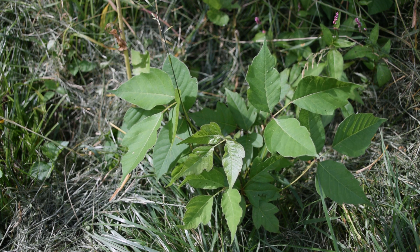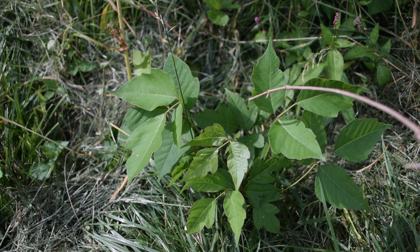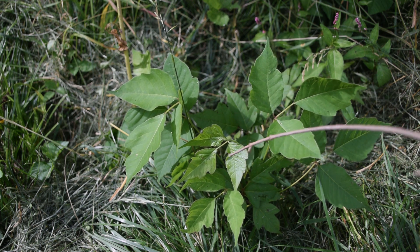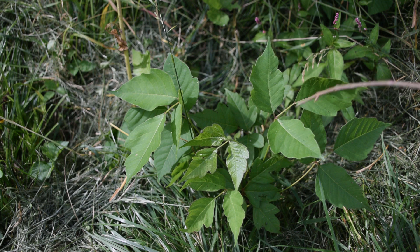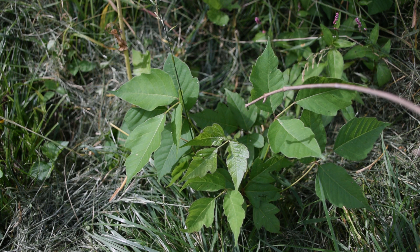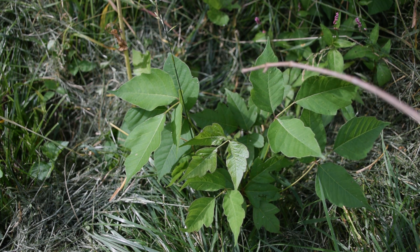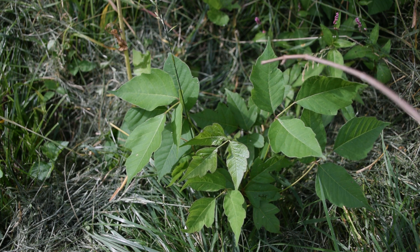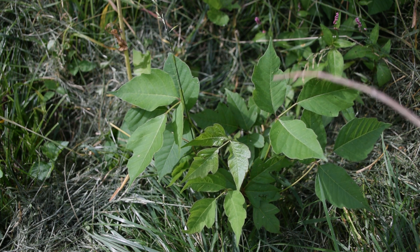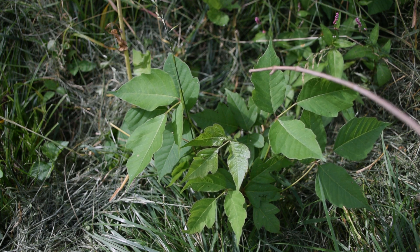So let's get right into the identification factors of poison ivy. Right here in front of us, we can see this three-leaved plant. Now these actually look like leaves, but they are technically leaflets. I'm going to be using a stick to point out some of the features of this plant because I do not want to touch this plant, mainly because I have an open wound on my hand and I do not want to get the essential oil of this plant within my bloodstream, and I don't want to pass it on to anybody else. Someone that I live with is allergic to poison ivy, unfortunately.